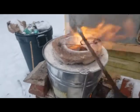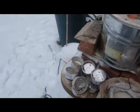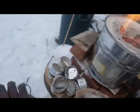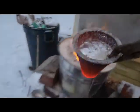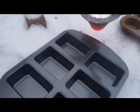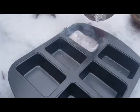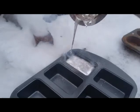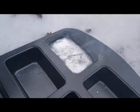Alright folks, I think it's ready. Looks beautiful. Let's see if we can get her out. Here comes the slag. Yes, I believe we did it! Woo hoo! Snow cooled, baby.